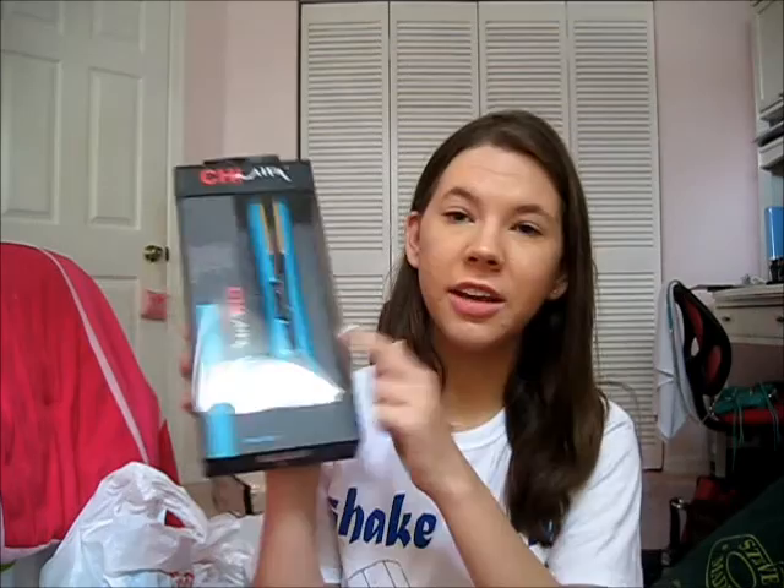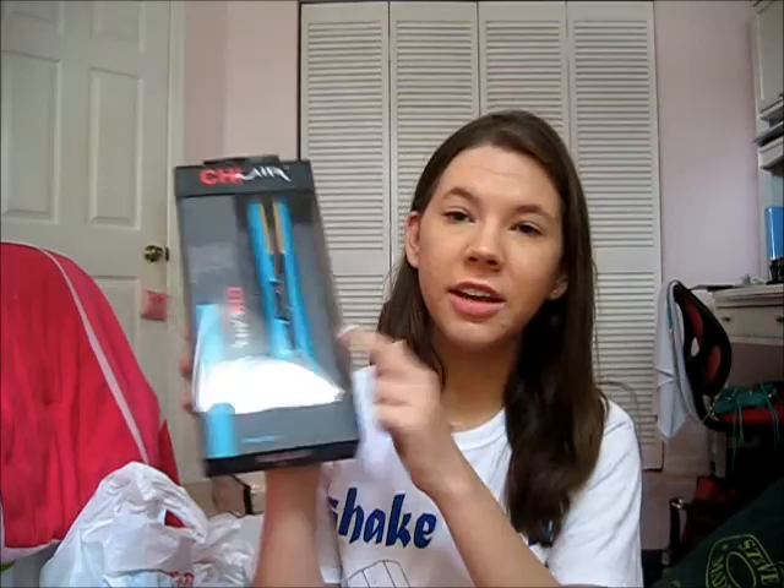My sister and I share a straightener, so obviously I couldn't bring that with me. I bought a Chi Air straightener in a nice true teal color. I'm excited to use it.